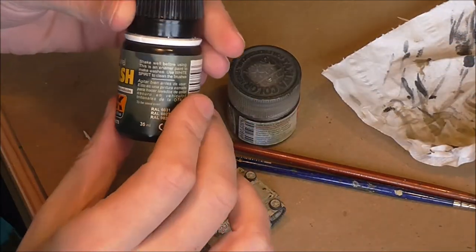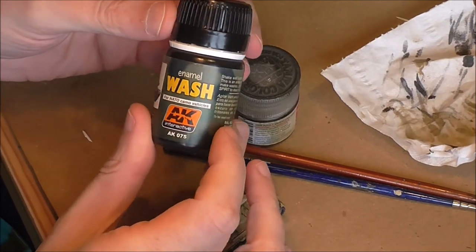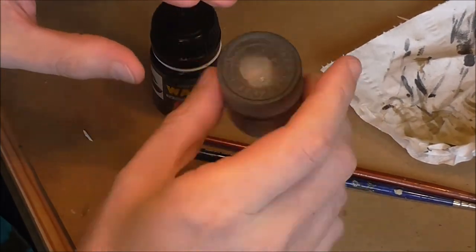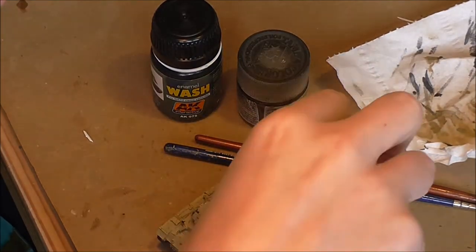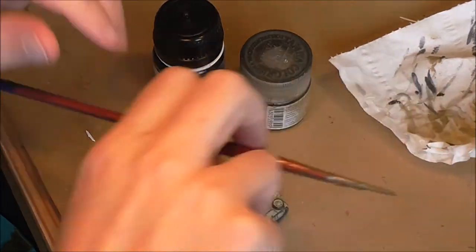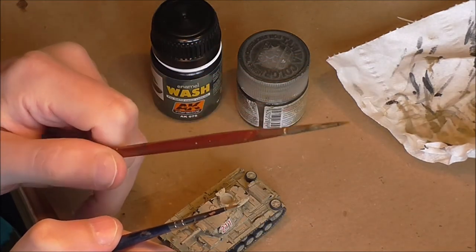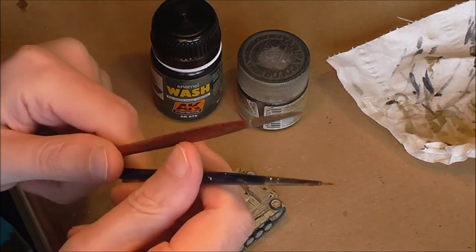Any kind of enamel wash will do fine. I'm currently using this AK Interactive one because it's nice and dark. I've also got a bottle of thinner which you'll see me using in a minute. I've got two brushes - one old totally wrecked one and an old one that's still got a point.